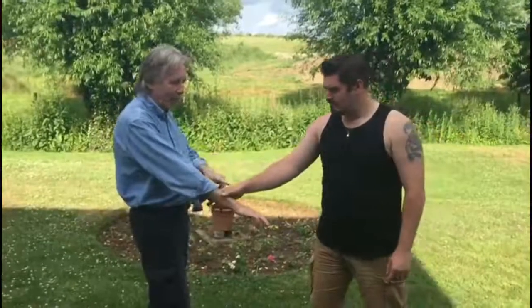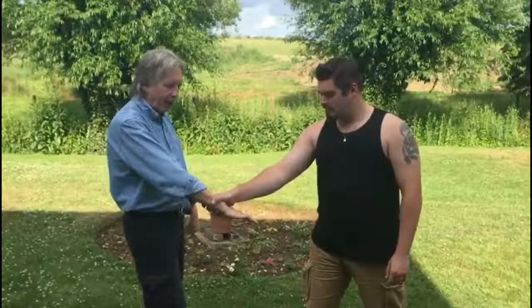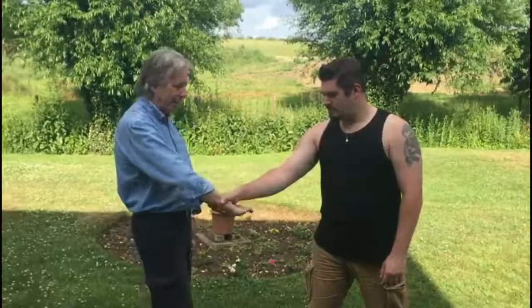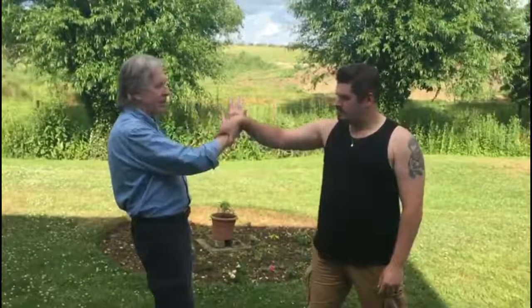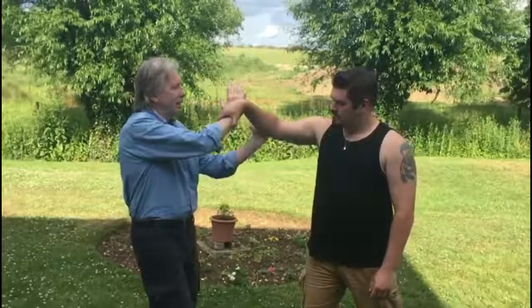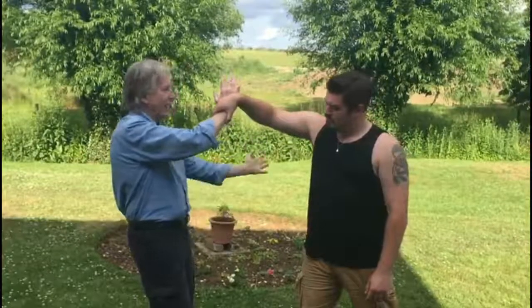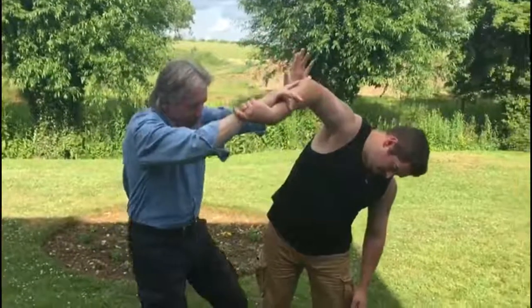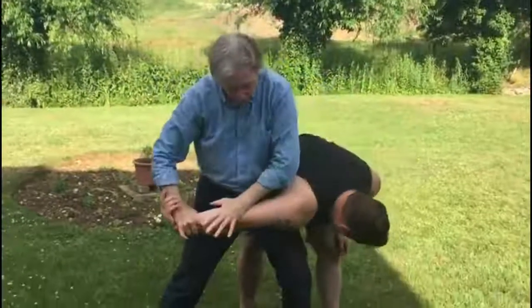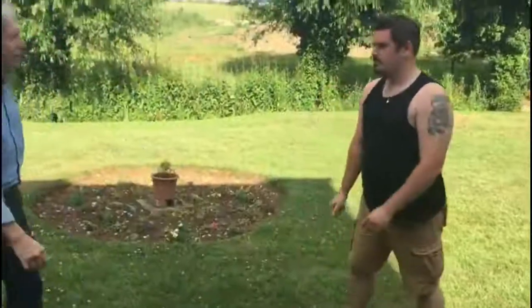If we do it nice and slow: the grip comes in here, the ikkyo bit is what you do with the hand — hand comes up, twisting, twisting, twisting. Nice twist on the wrist. As you do that, the left hand goes underneath the elbow, pushes over the top of the head, step through deep, deep, deep — and you end up with a lock.